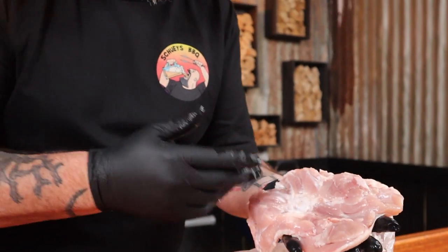First up we're gonna need some chicken. I grabbed some Maryland pieces from Gippsland Premium Meats and good old Mick was kind enough to de-bone these and leave the skin on as requested. Just another reason why I always say go and get to know your local butcher.